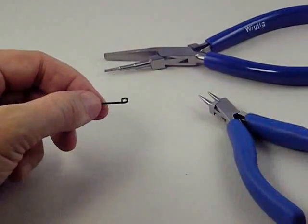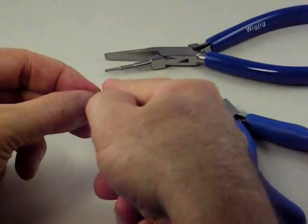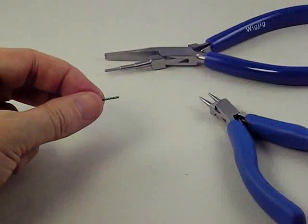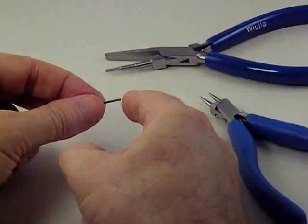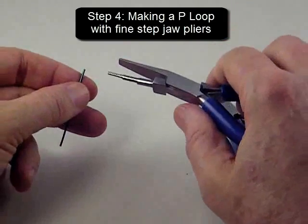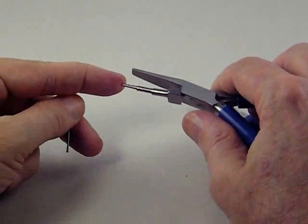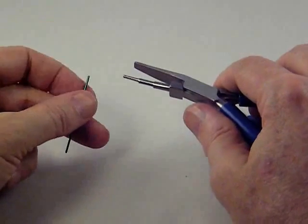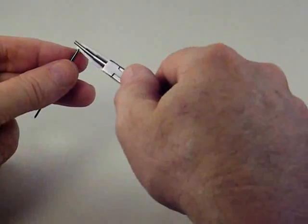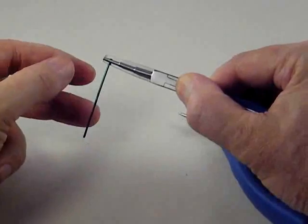Now I'm going to cut that loop off that I just made with my flush cutter. This is the flat side of that cut. I'm going to make a loop using a different tool called step jaw pliers. In the step jaw pliers there are three defined steps, and each step makes a loop in that defined size. The way we make a loop with the step jaw pliers is we put the wire and grip it with the pliers.